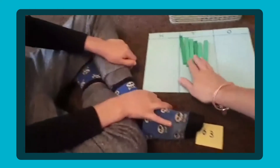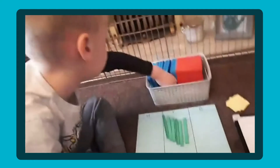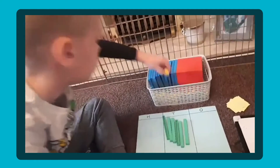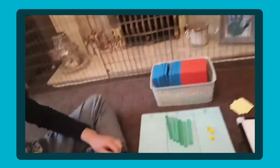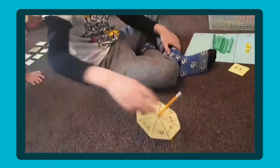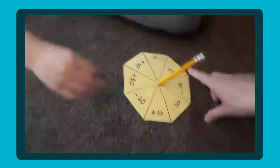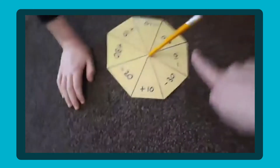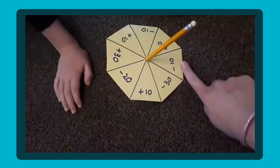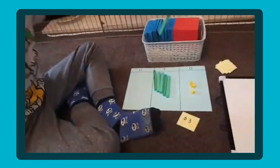Now we've got 60 — but what number are we making? 63. So we need 3 ones. You're going to spin the spinner now. Right, let's have a look — it's landed on subtract 10. So 63 take away 10 equals 53. Good boy.